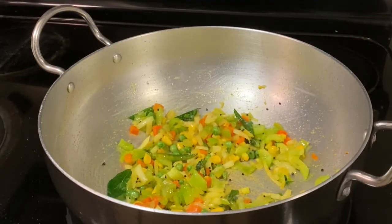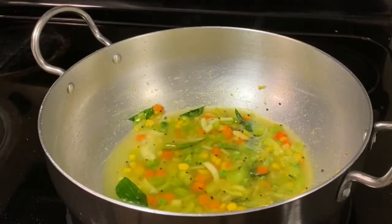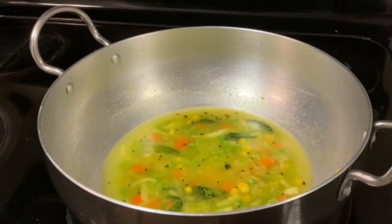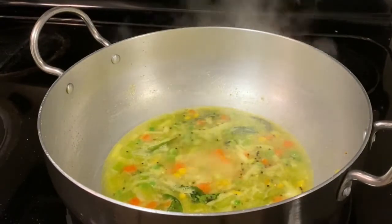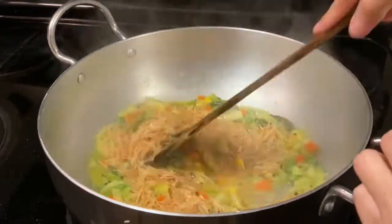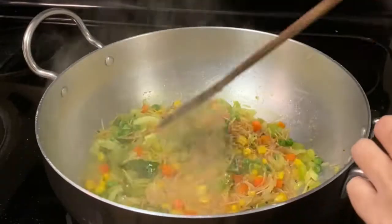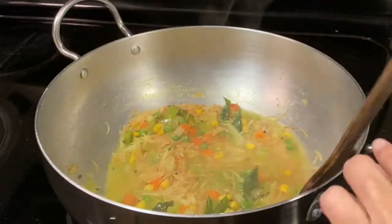Once the vegetables are cooked properly, add 1 cup of water, increase the flame to medium high, and let the water boil. Once the water starts boiling, add the roasted vermicelli and reduce the flame to medium. Cook for 3 to 4 minutes or until the vermicelli is cooked properly. Add a little water if needed.